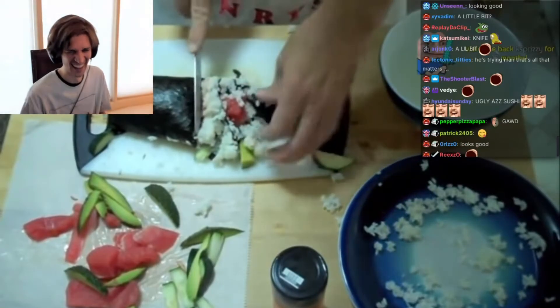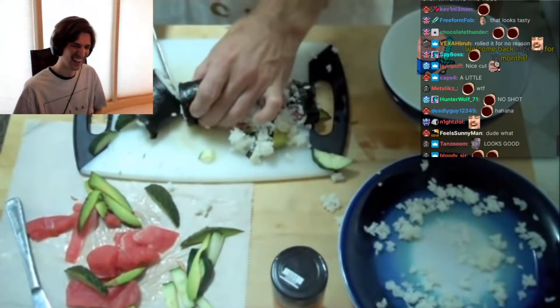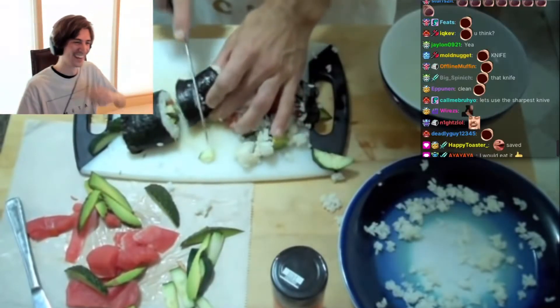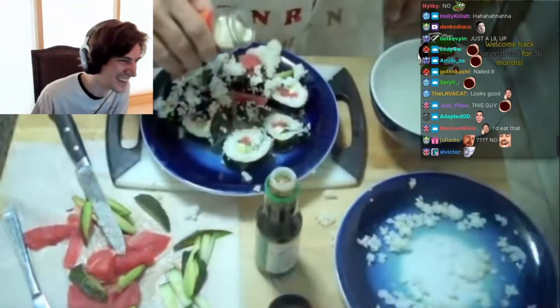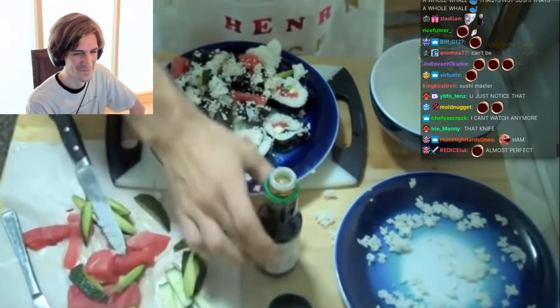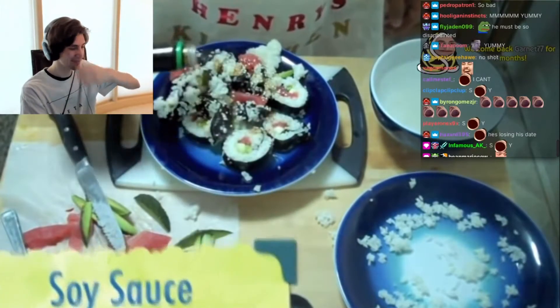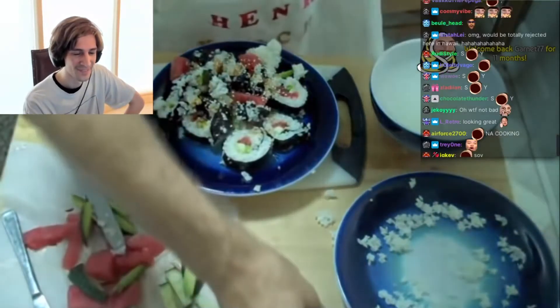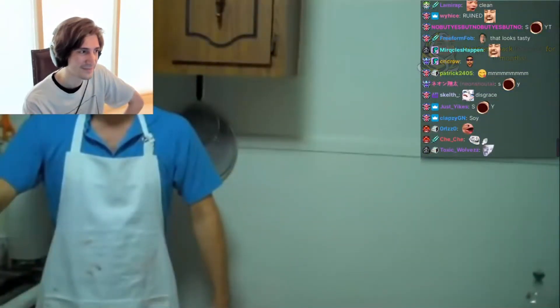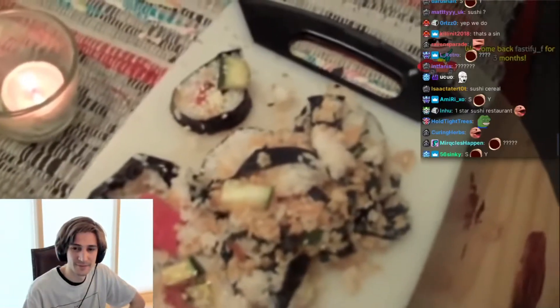That side's a bit messed up. I'm using a sharper knife this time which seems to be working much, much better. Now we're going to sprinkle on some sesame seeds and a little bit of soy sauce. And now we have our sushi. Dinner is served.